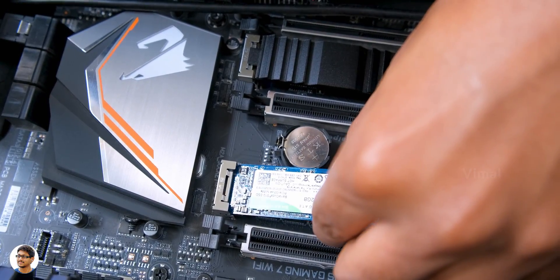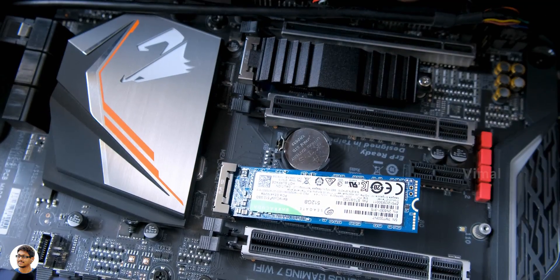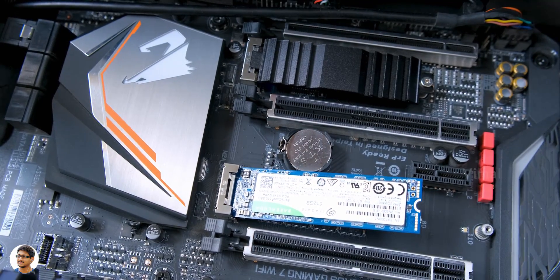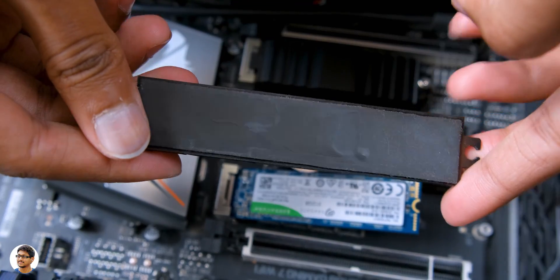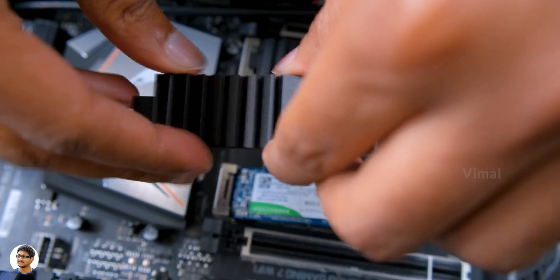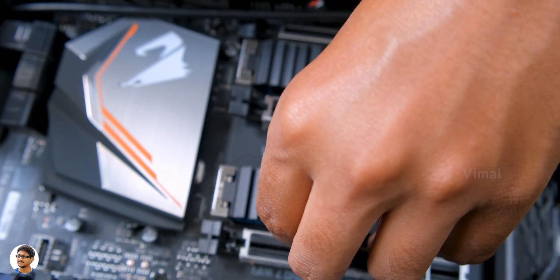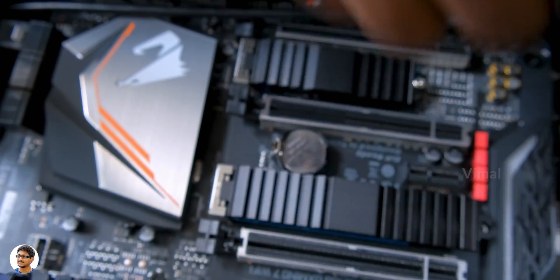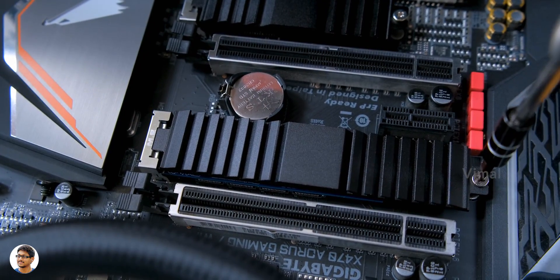Otherwise, the performance of the drive will get limited. And in case your motherboard doesn't have an M.2 slot, you can use an M.2 NVMe to PCIe 3.0 adapter to get your job done. So this is how you need to install it — whenever you insert the drive, it stands in this inclined position, which is pretty normal. Now take the M.2 heatsink that you got with your motherboard and fix it on top of the NVMe SSD, just like this. And lastly, tighten up the heatsink with the provided screw. And that's it — you're all done and ready to use the drive.